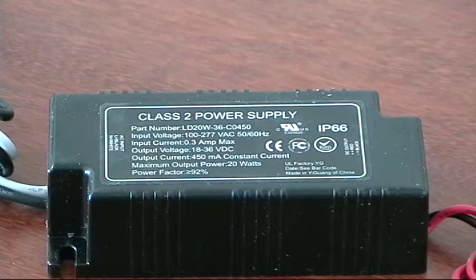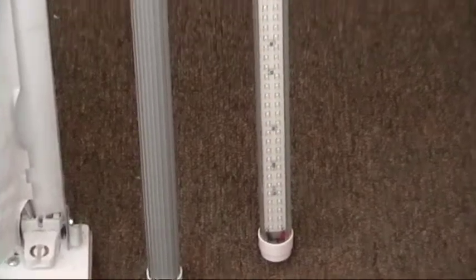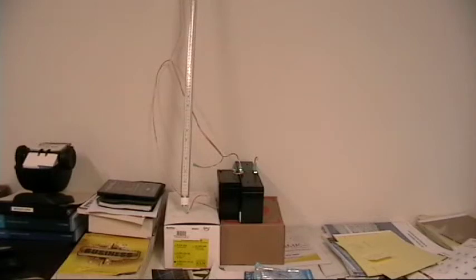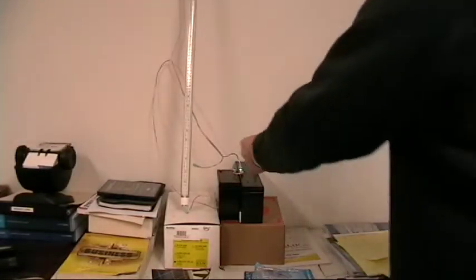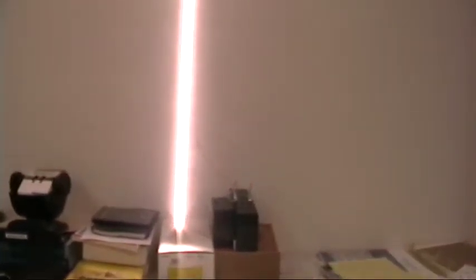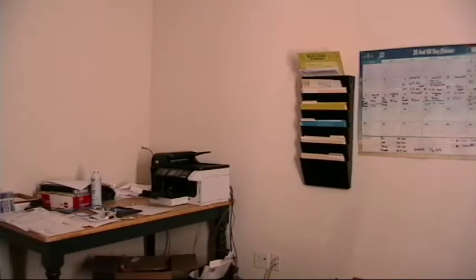You definitely couldn't hook up a fluorescent light on DC. Here we have a couple of batteries and we'll take a look. In this room, the doors are closed, lights are off — it's quite bright with just one bulb. I'll unplug it for a second and it goes to pure dark. So it lights up real nice.